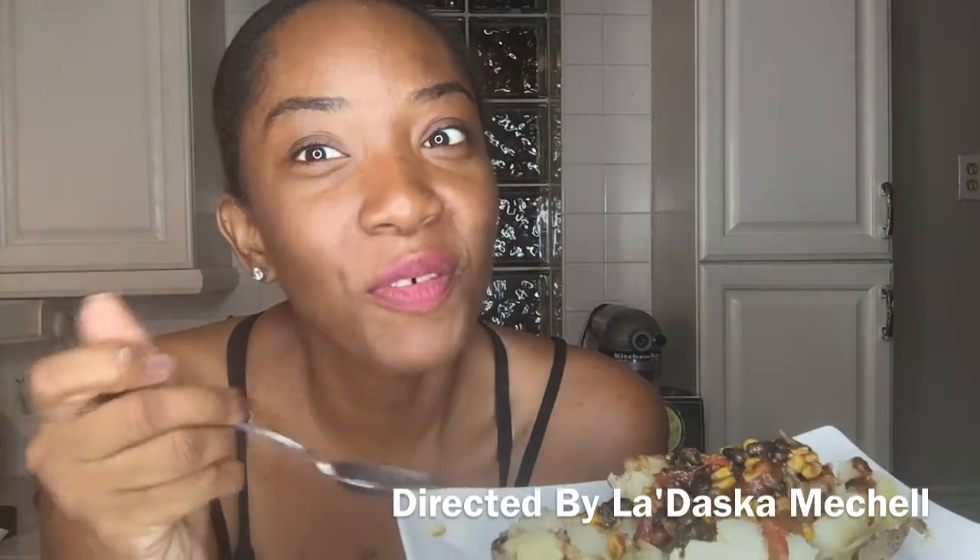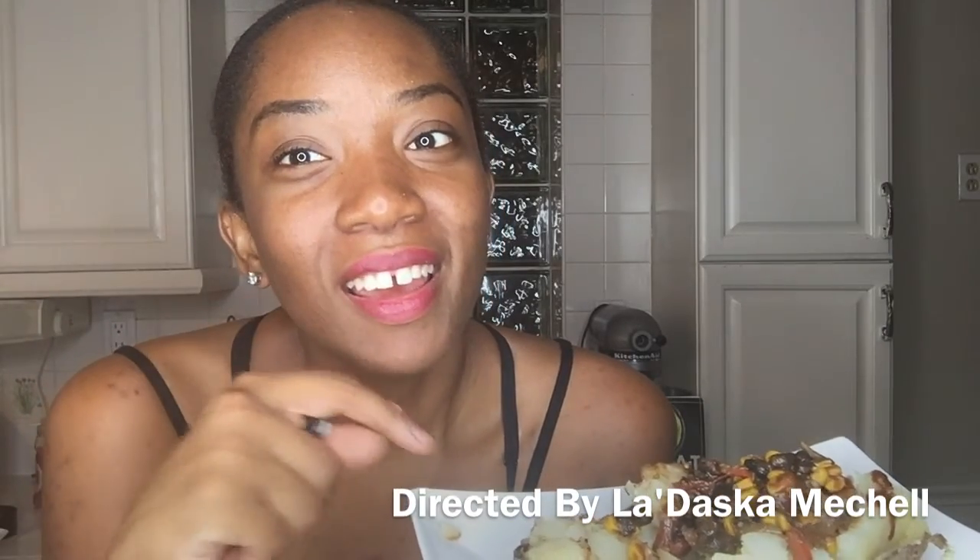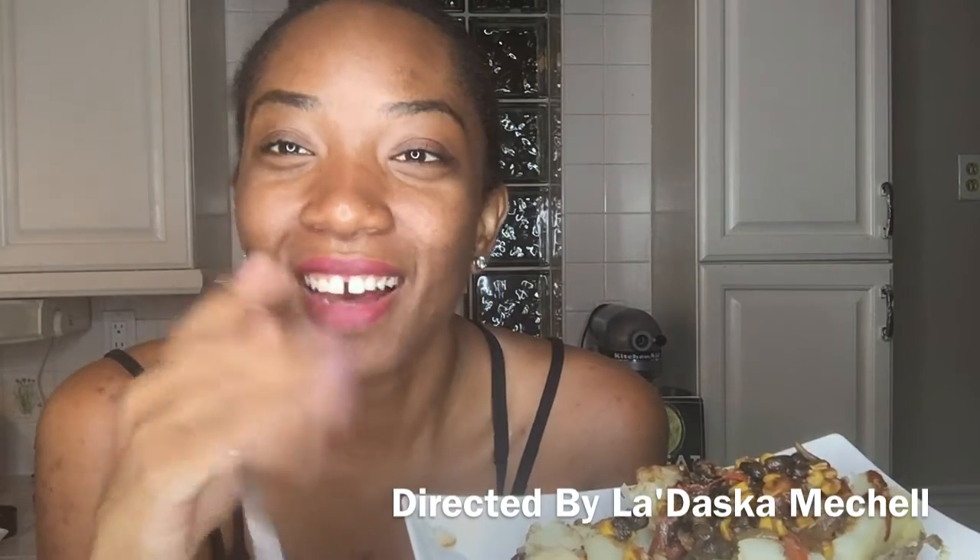It is time for the taste test. This is so delicious, so good and so filling. I will leave the recipe in the description box below — please like, comment, and subscribe to my channel.